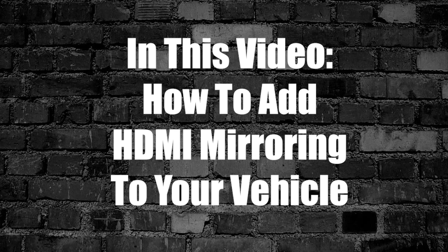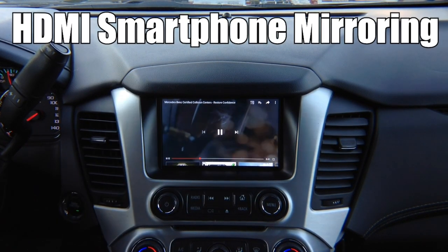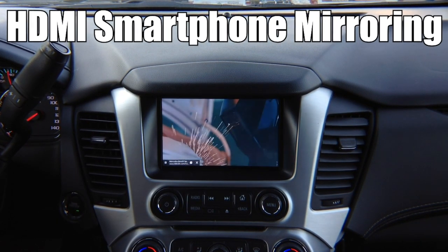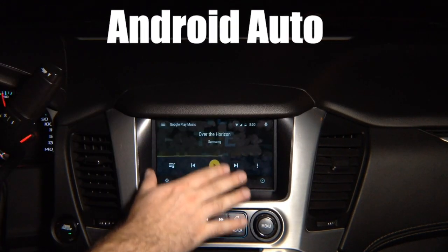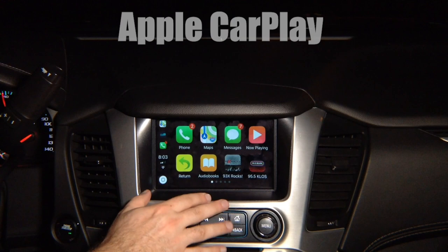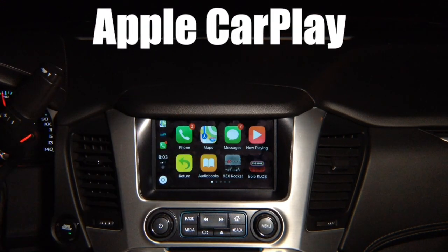In this video, how to add HDMI smartphone mirroring to your vehicle. It supports Netflix, Hulu, YouTube, all applications. NavTool is the only company that offers this product. Any Android phone will work in any vehicle with this interface. If your vehicle does not have Apple CarPlay, take advantage of NavTool's product and install it today.